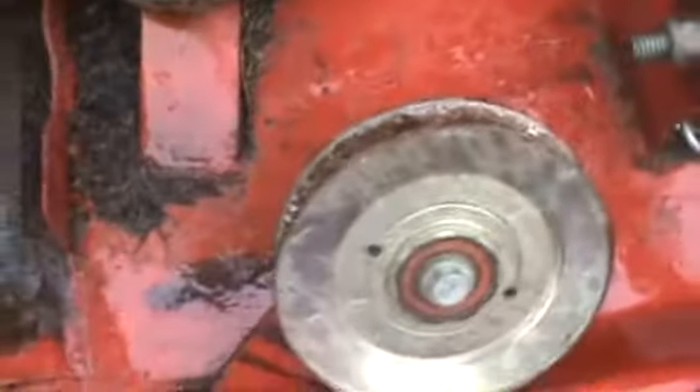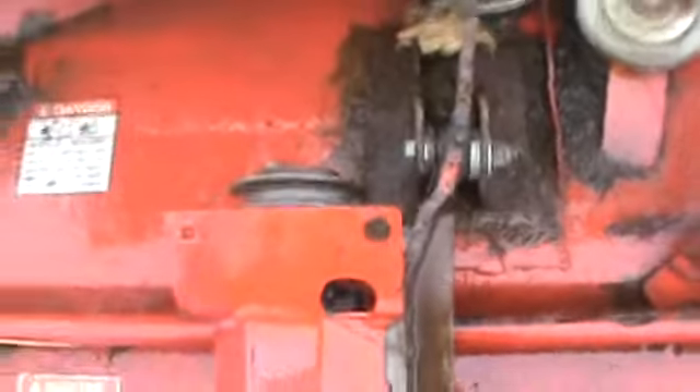Everything, just from sitting here, is free. We can't find anything wrong with it other than right here, there was a weld one time. It sells as-is, just as we're saying.